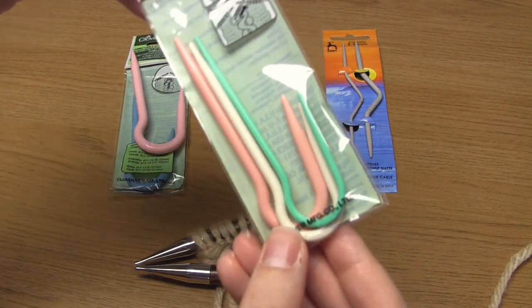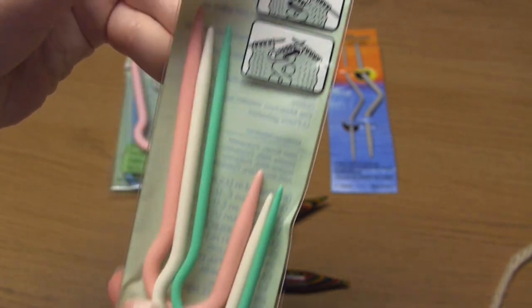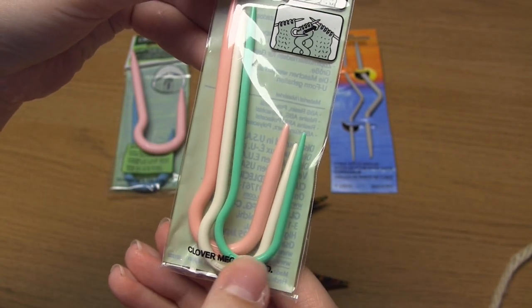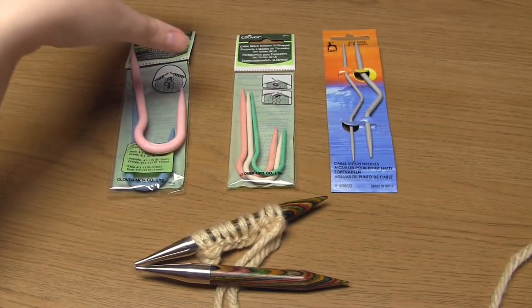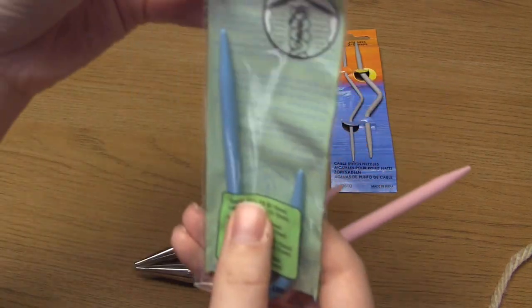However I then tried these hook shaped cable needles and now these are my preference. The reason I like these best is because I just don't have to worry about the stitches accidentally falling off it. Everyone has their preference and the best thing to do is to try all of the options and then decide.